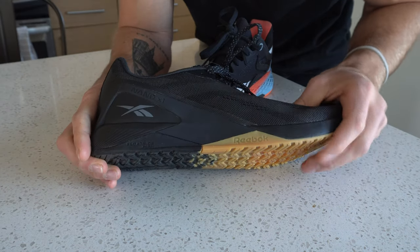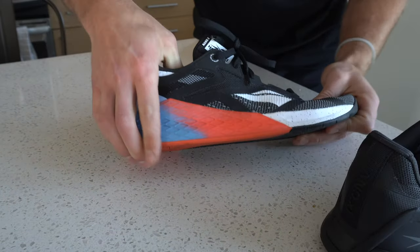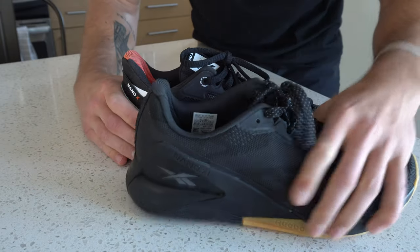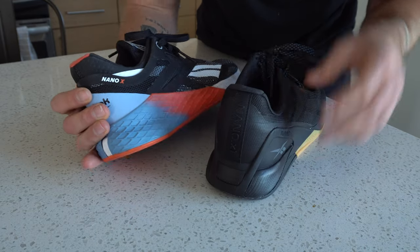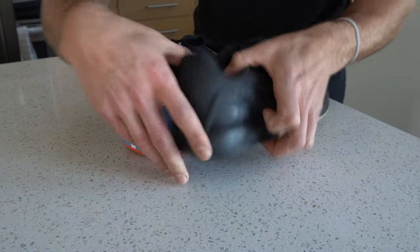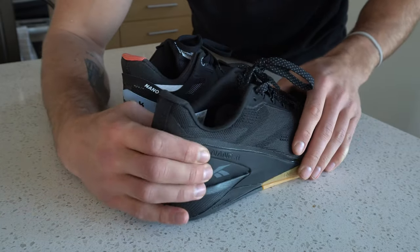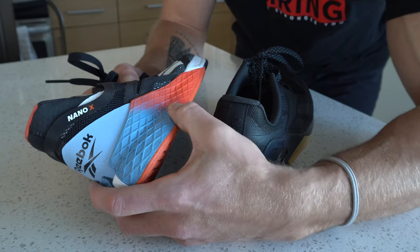Looking at the 11's midsole construction, we have that float ride energy foam — as you can see, there's a bit more give compared to the 10, which has a plastic heel wrap that you can't really compress. Both have high density foam throughout the midsole, so they're very reactive and pretty supportive, though the 10 is again more supportive. They each have a plastic heel cup. The 10's comes up through the midfoot and wraps fully around with just a little split in the back, versus the 11, which just has a reinforced plastic heel clip — it doesn't feel super stable and is nothing substantial compared to the 10's full plastic wrap.